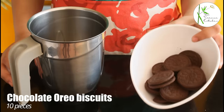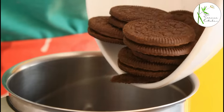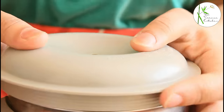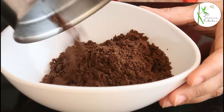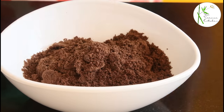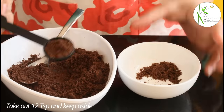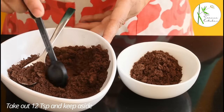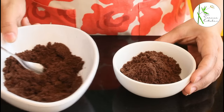In a mixer grinder jar, add 10 pieces of chocolate Oreo biscuits along with the cream. Grind these biscuits to a fine powder. Now take the powder out in a bowl. From this prepared powder, take out 12 teaspoons. We are going to use this 12 teaspoons in 6 mousse cups, so 2 teaspoons in each. Keep the remaining aside.